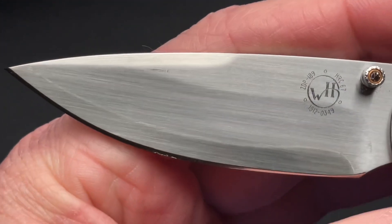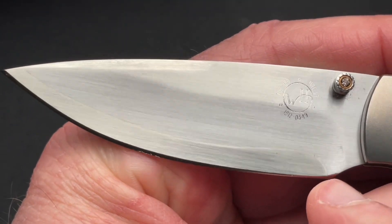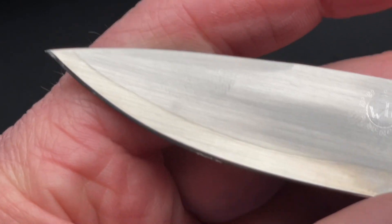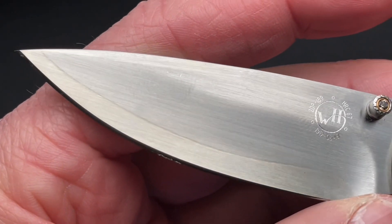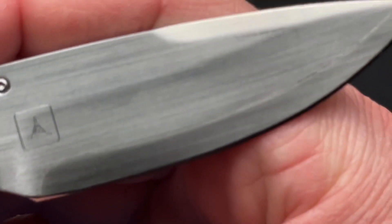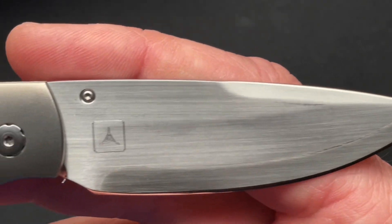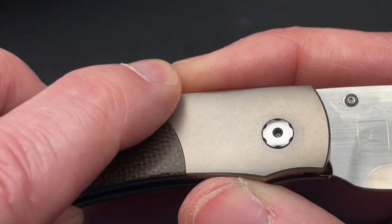Very cool blade. It is a Sanmai blade — you can see right about here, just above my finger, there's a line. That's the Sanmai. It is ZDP-189 on the cutting edge with a Rockwell hardness of 67. So this is going to hold its edge. This is going to be a user, albeit a fancy one. It's done really well.